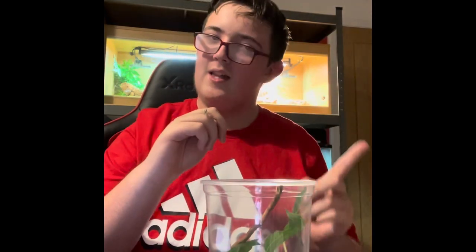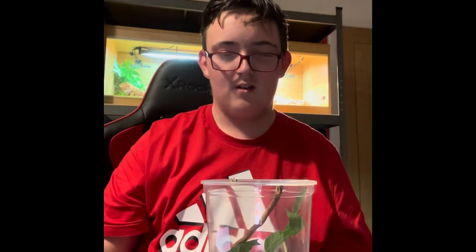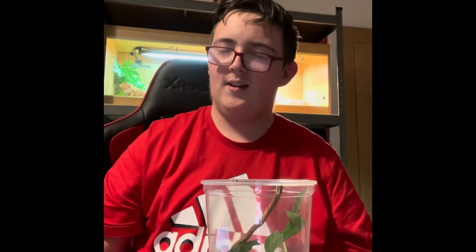I'm just in cuteness overload right now. I did do the enclosure already — that will be the video maybe before or after this one. I'm going to put her in. I will feed her in the next video about this girl.